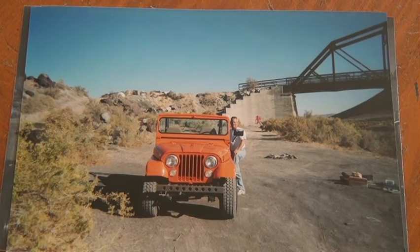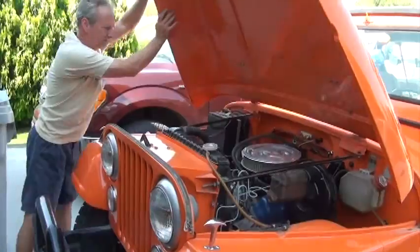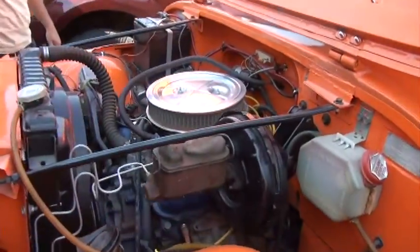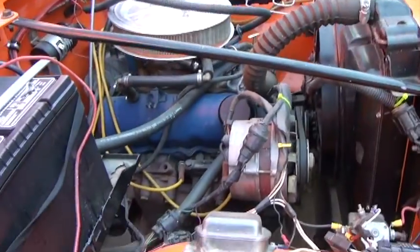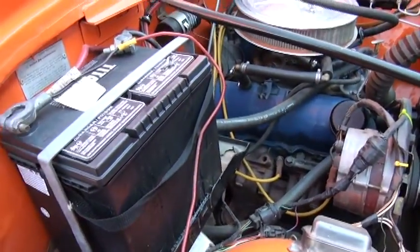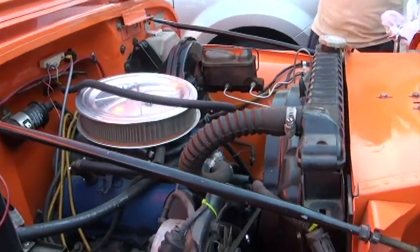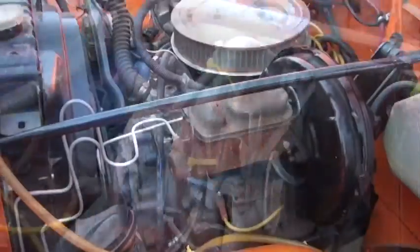It originally came with the Dauntless 225 V6, which was not in the car. Someone had matched it up with a 2.3 liter Pinto engine, and I didn't want to have a four-cylinder. So being a Ford man, I wasn't going to put a Chevrolet engine back in it. So I found this 2.8 Ford V6 motor that we adapted to the T90 transmission.